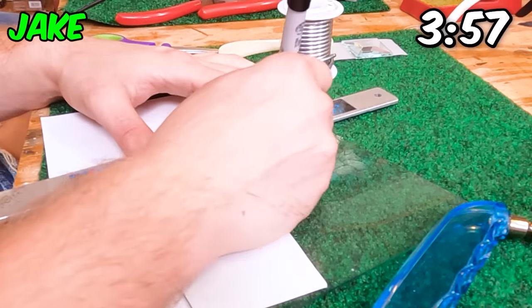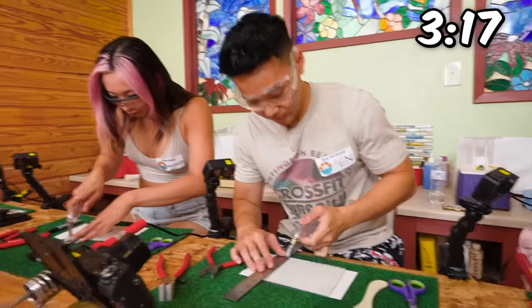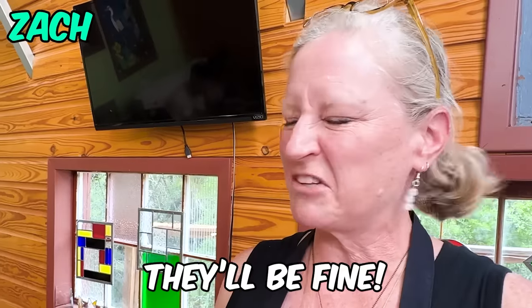What's your technique, Jake? I'm drawing a straight line with a ruler. So what are some things you think they should focus on for this? Don't get rushed. Don't get scared. Don't be afraid of the glass. Keep the tool really steady and they'll be fine.